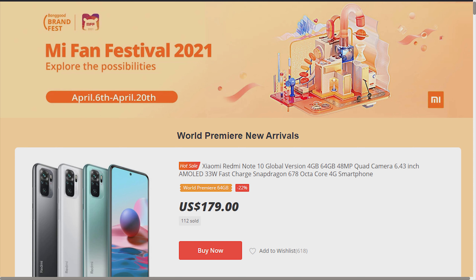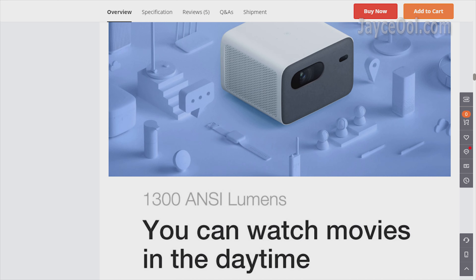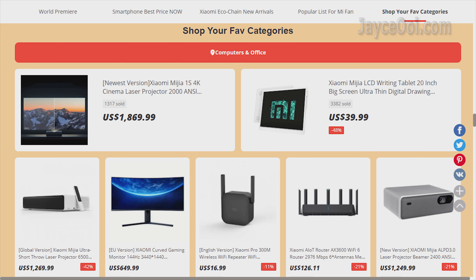Before that, be sure to check out Mi Fan Festival at Banggood. There are a lot of new arrivals, discounts and gadgets for you and me. The latest Mijia Mi Smart Projector 2 Pro is there too. Buy it if you have the budget. As usual, I listed the link below. Do check it out. Thanks.